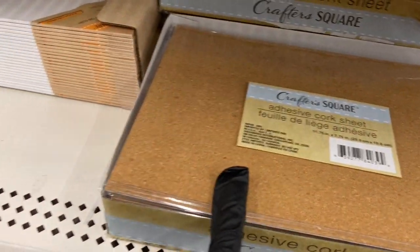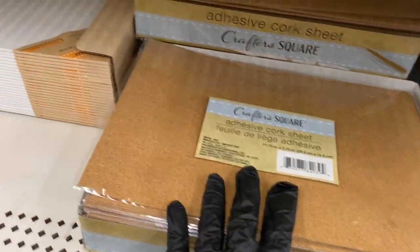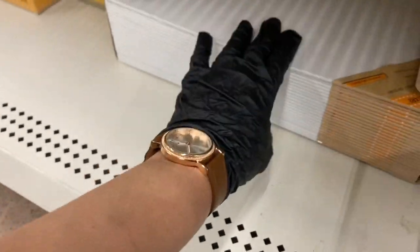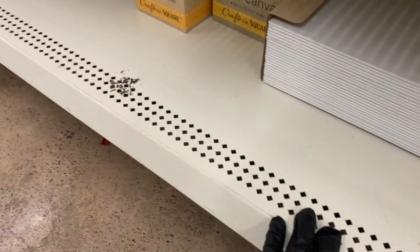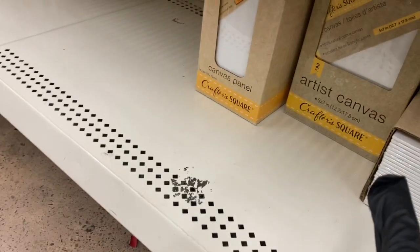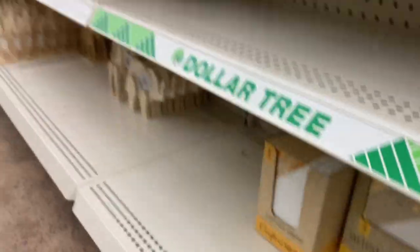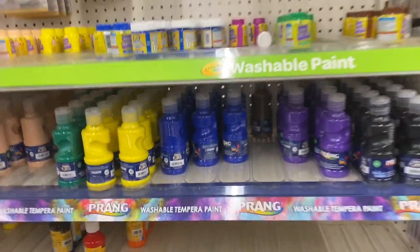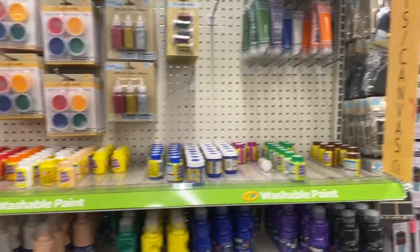Down here they have the cork sheets — those are expensive other places and these are a nice size. Here they have the panels: the 11x14 — I'm stocked up but they have them everywhere. Then there's the 5x7 and the little 4x6.